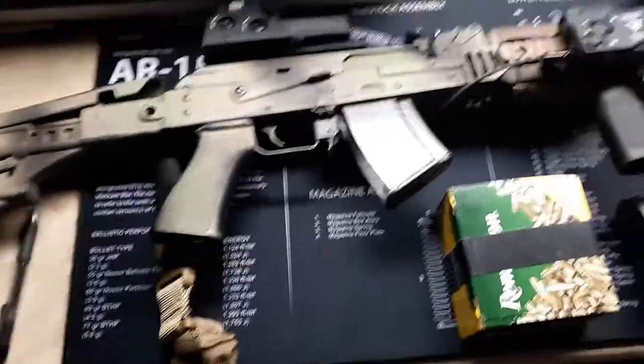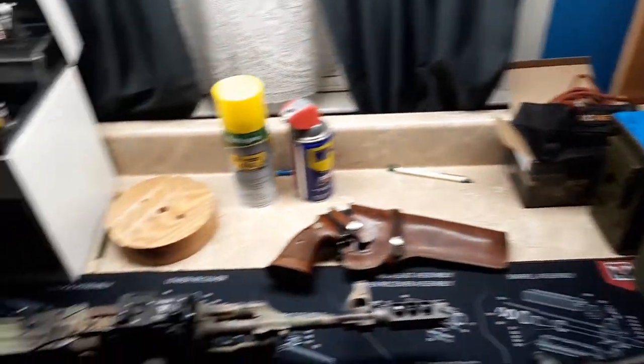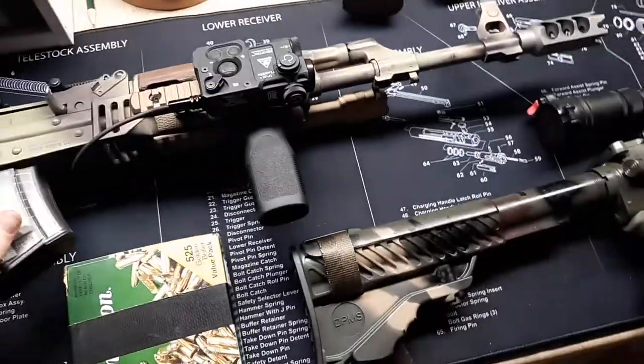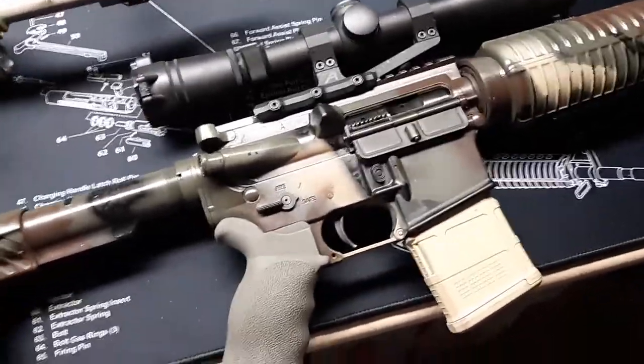Hey there folks, Plissken by 51mm coming to you with a new setup in a different room here. Got my M70 ZPAP on the table and I got my DPMS Oracle R15 on the table.